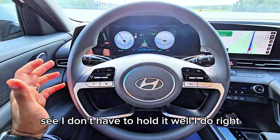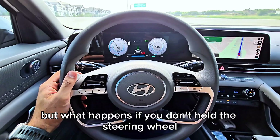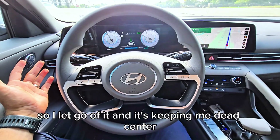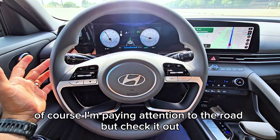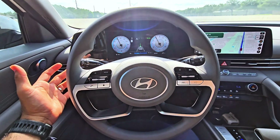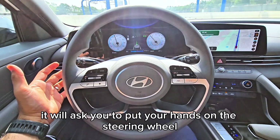See, I don't have to hold it — well, I do — but watch what happens if you don't hold the steering wheel. So I let go of it, and it's keeping me dead center. Of course I'm paying attention to the road, but check it out — the vehicle does it itself. After a certain amount of time it will ask you to put your hands on the steering wheel.